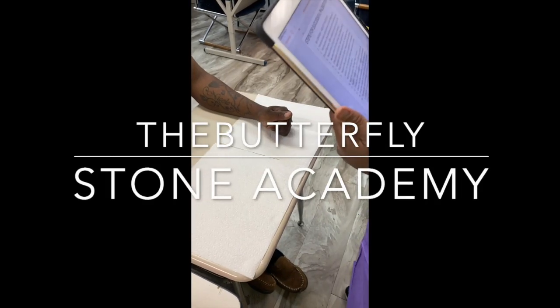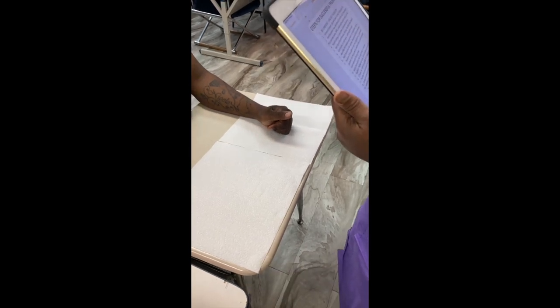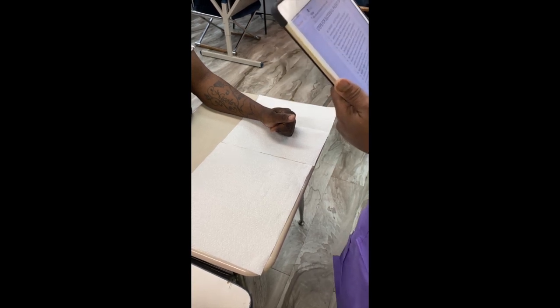Good morning, my name is Monica. I'm your phlebotomist for today. I'm here to draw some blood work on you that was ordered from your doctor. So first, give me your first name, then your last name, and your date of birth.